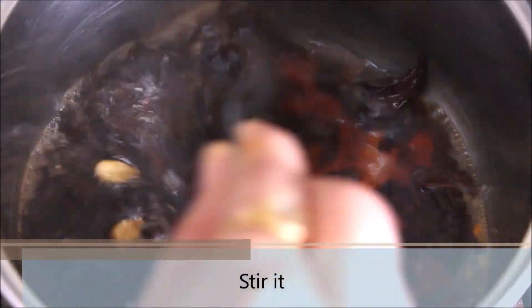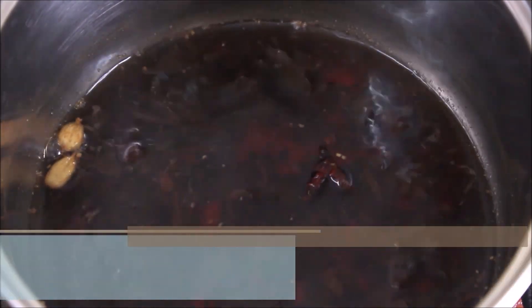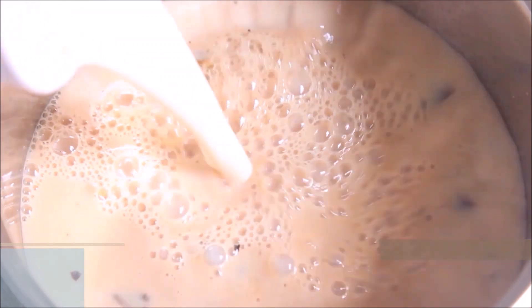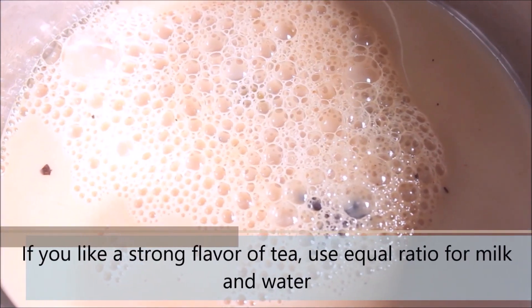Stir everything and allow the essence of the powdered spices and whole spices to diffuse with the tea water for 2-3 minutes over medium heat. At this point, go ahead and add 1 and a half cup of milk. If you prefer a strong chai tea latte, you can reduce the quantity of milk and use equal portions of water to milk.